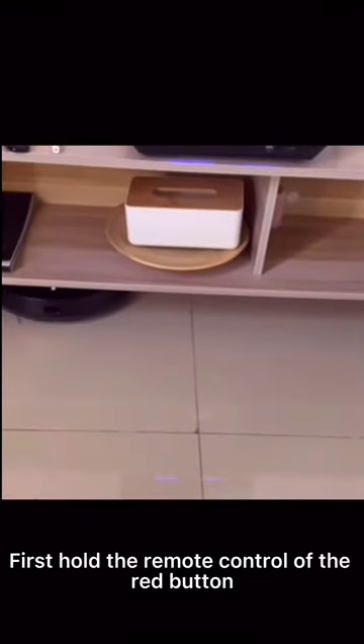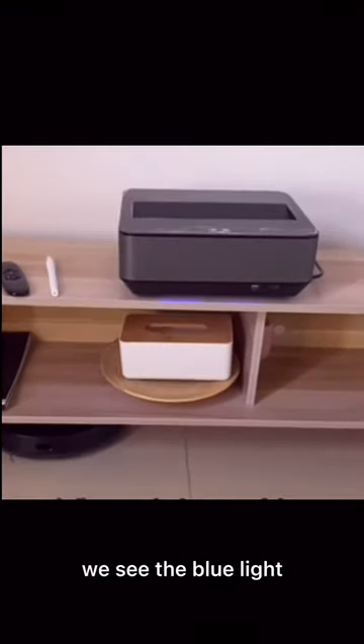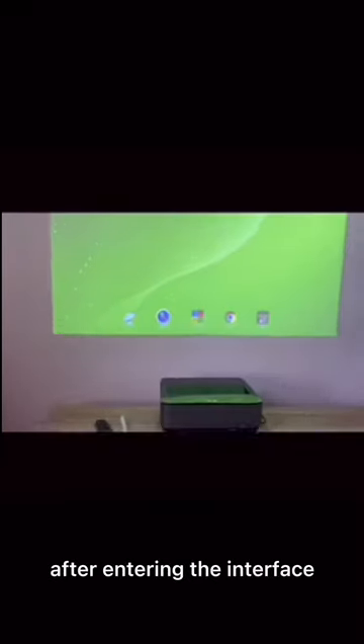First, hold the remote control and press the right button. When you see the blue light lit up at the bottom of the projector, it means it is on. After entering the interface, press the PC key on the remote control to switch to computer mode.